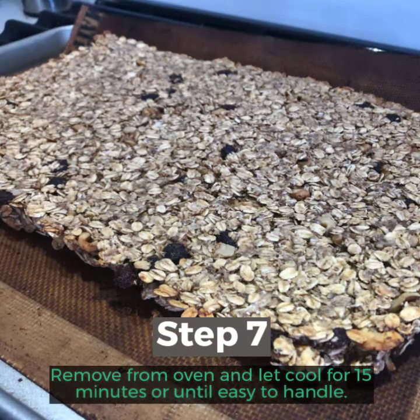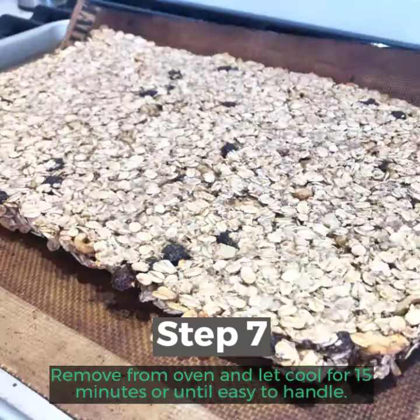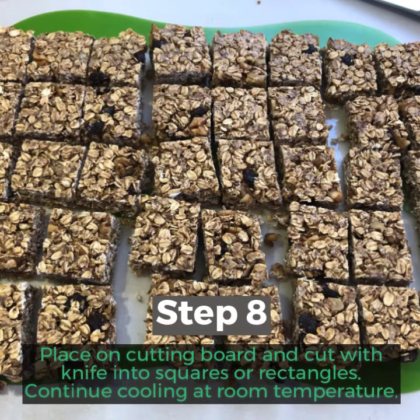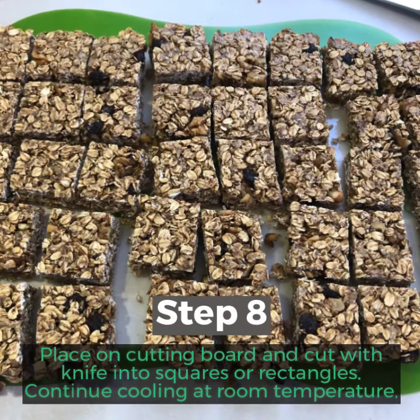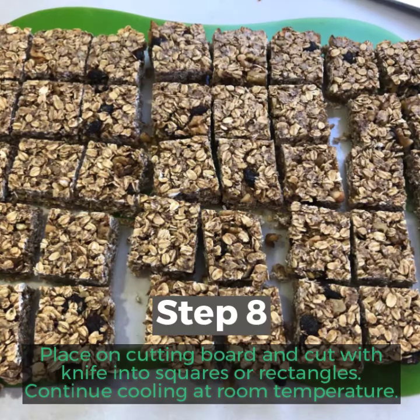Step 7: Remove from oven and let cool for 15 minutes or until easy to handle. Step 8: Place on cutting board and cut with a knife into squares or rectangles. Continue cooling at room temperature.